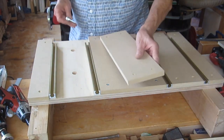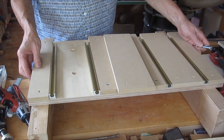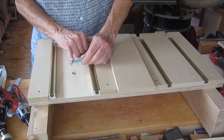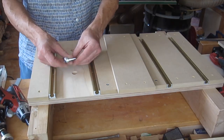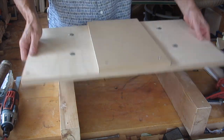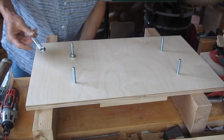Before I secure these pieces, I'll put in the carriage bolts that'll be used to secure the table to the metal table of the drill press. The carriage bolts have a square piece that'll dig into the wood so it doesn't spin when you tighten them. If it does spin, I'd put a little epoxy to hold them in. Then I'll pull them the rest of the way with a wrench and nut.